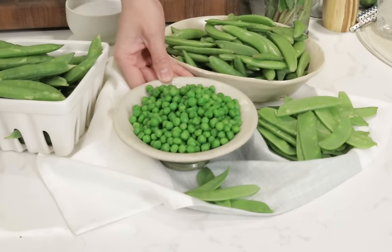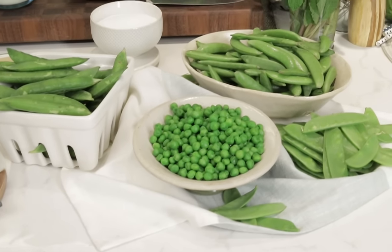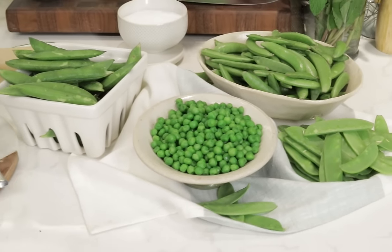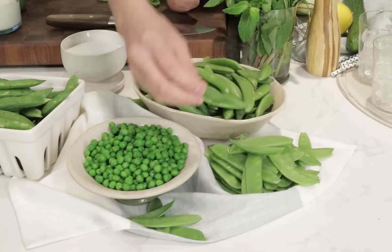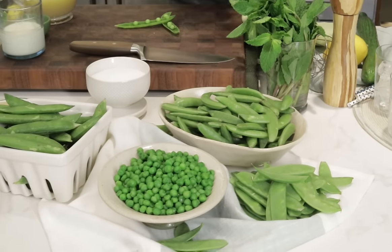Usually, most commonly actually, most people see peas in this form — they're frozen, our classic go-to vegetable staple. But there are also a ton of other peas out there. There are these delicious snow peas which are a little flatter, and there are sugar snaps like this. These are great, nice and crisp.